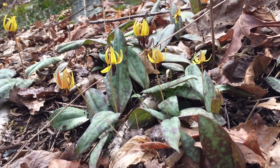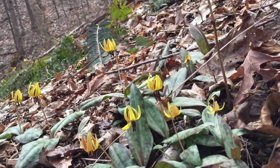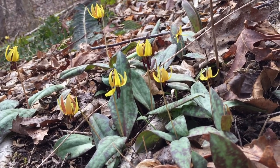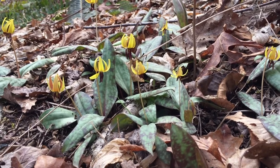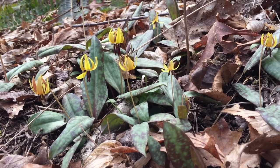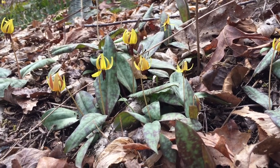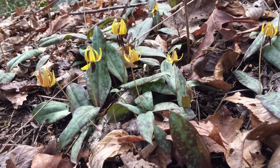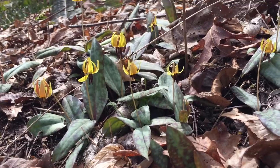Trout lilies grow in colonies and they expand by corms and then little shoots — they keep spreading that way. Some of them spread by pollination, but it's really a kind of bulb growth. The colonies can get really large and dense. I have watched this colony grow over the past 10 years. They have found trout lily colonies to be 300 years old, some of them, though I have no idea how they determine that.